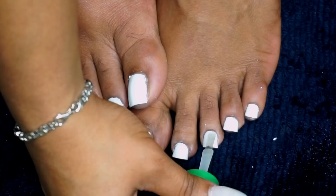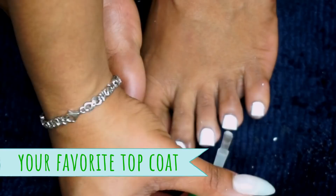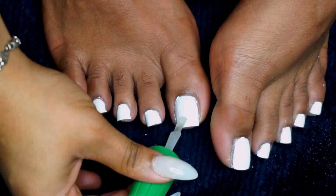So finally, you'll just want to follow up with your favorite top coat. I'm using the Jealous Nail Gel Coat by ACI, and my toes look nice and neatly painted because I went in afterwards and got a brush dipped in acetone and made sure I cleaned up around the sides.